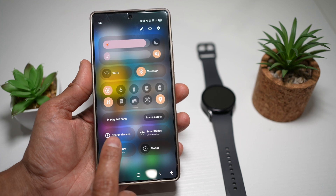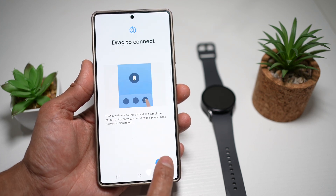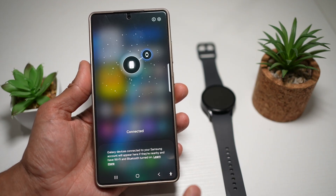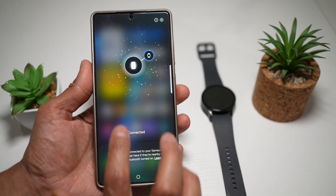From here, I can find nearby devices. I'll go ahead and tap on this, tap on next, tap on next again, then continue. Now I'll tap on turn on.